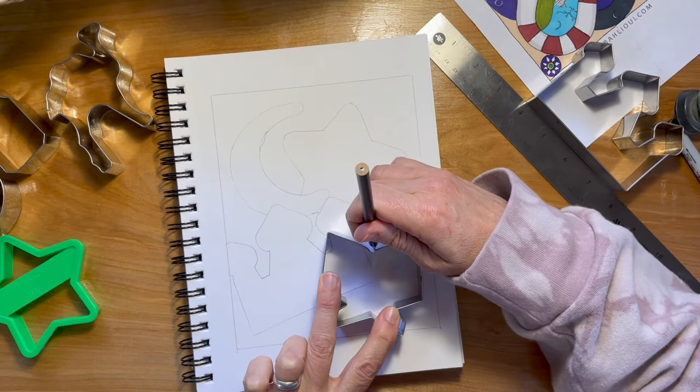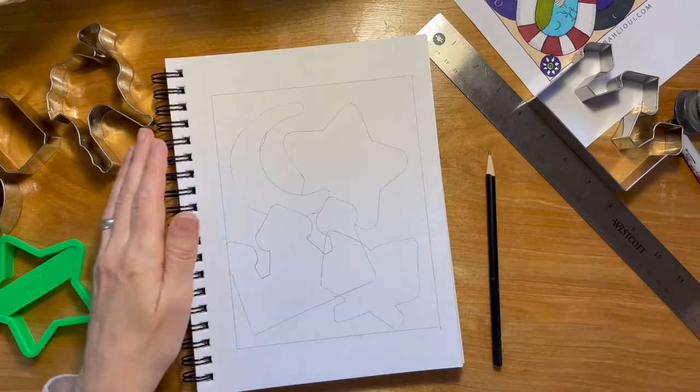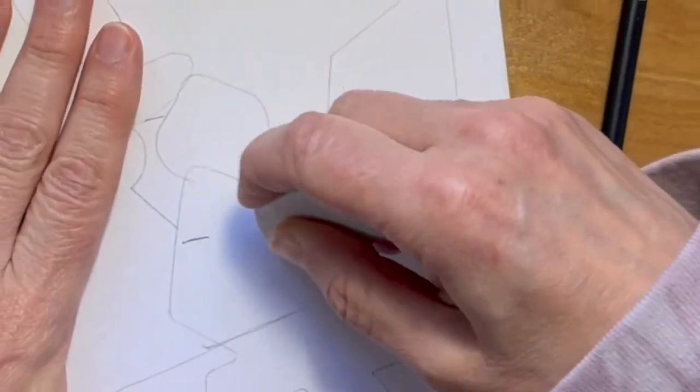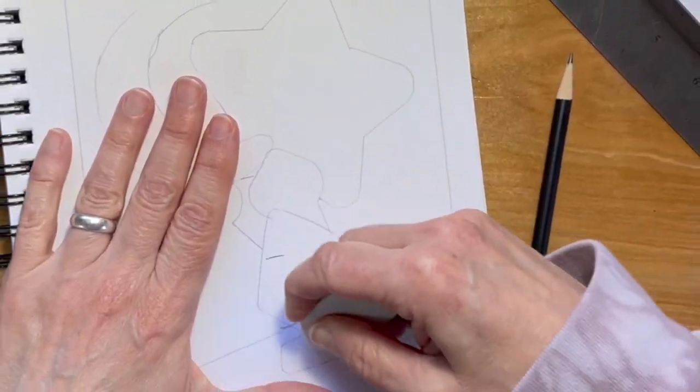I think this one is so cute. So I don't want the mesh shape to be on top of the crown, so now I just erase that part out.